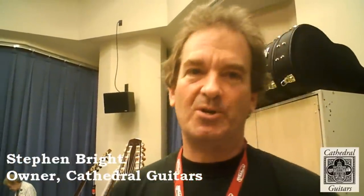Hi, my name is Steven Bright. I'm here at the GFA Festival in Columbus, Georgia, 2011. We're here to introduce our new line of Cathedral guitars,